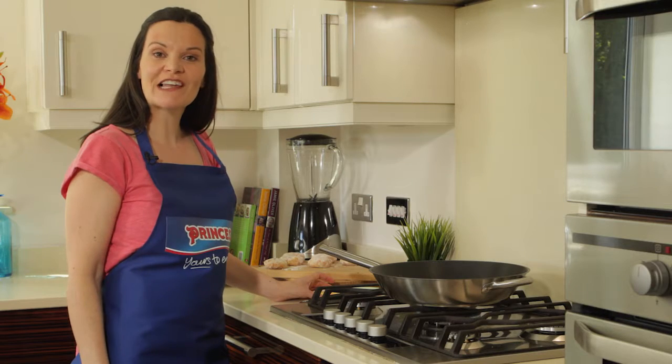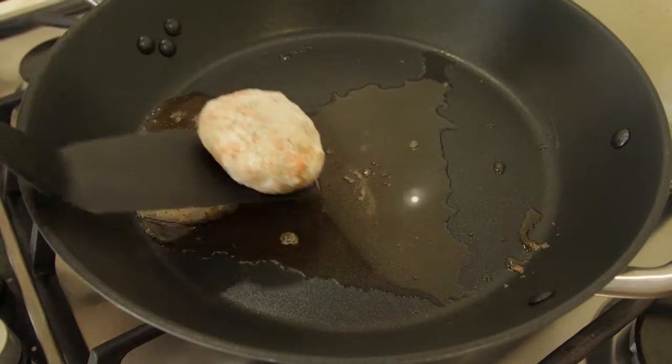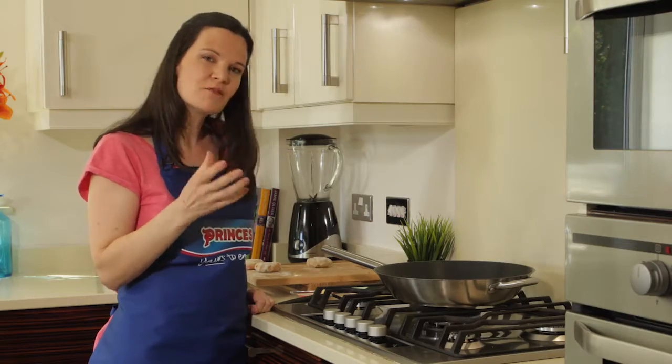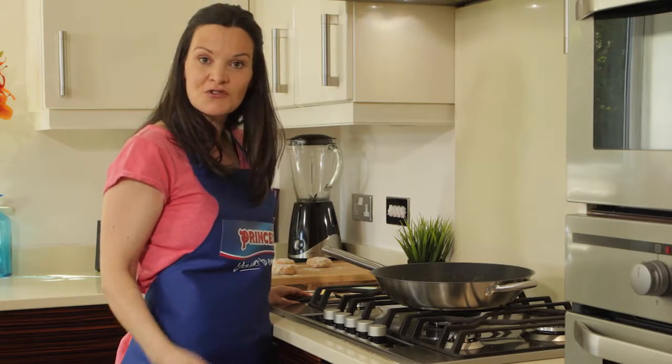So my oil is already in the pan heating up. I'm going to add some butter now. This will really help the fish cakes crisp up and go lovely and golden. I think about a minute and a half on both sides. Basically do all six and then that's it, you're ready to plate up.